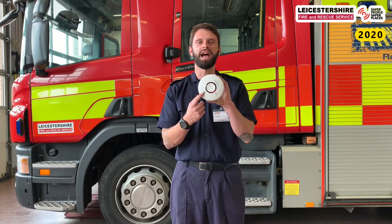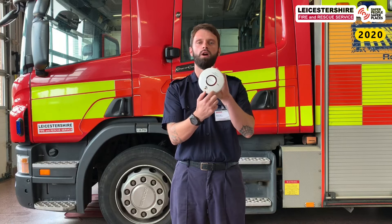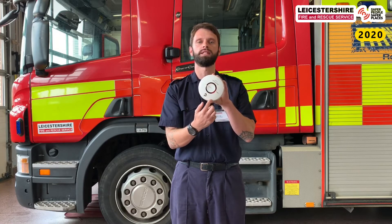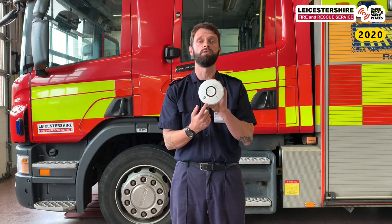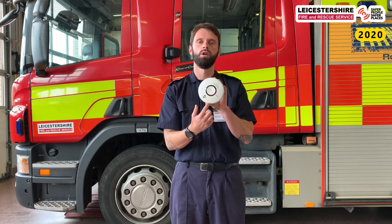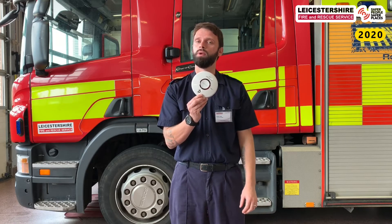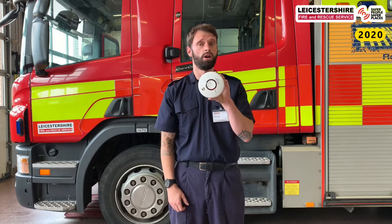Brilliant — did you manage to count them? How many were there? Our smoke alarms keep us safe. They're always on the ceiling and they have a little nose that smells smoke. If it smells smoke, it will sound to tell us that we need to leave where we are. We've practised this at school, but we need to know what to do at home.